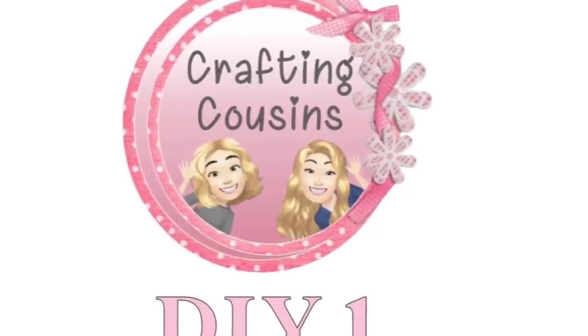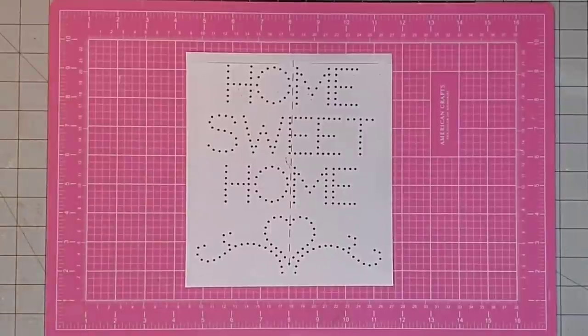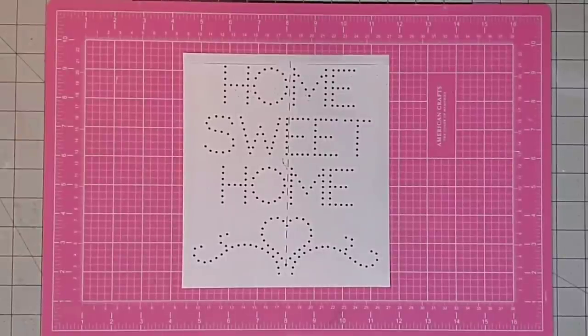Welcome to Crafting Cousins, let's craft! Hey y'all, it's Kay. For this project I'm going to be doing a little old-fashioned punched tin art, but of course we're going to be doing it with some Dollar Tree materials. I'm going to be using this drawing that says 'Home Sweet Home.' If you would like a copy of it, you will find it in the comments below as a free printable that you can use to make one too.